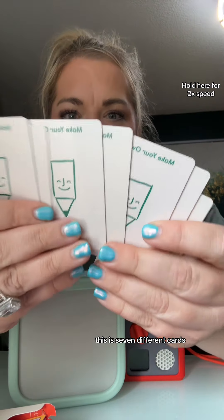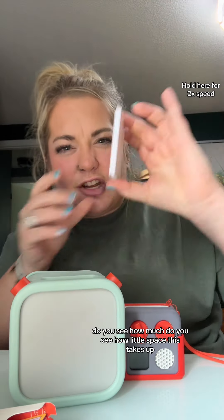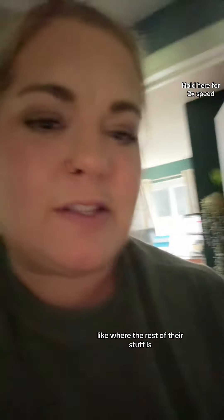This is seven different cards — do you see how little space this takes up? I just want to show you their room, where the rest of their stuff is.